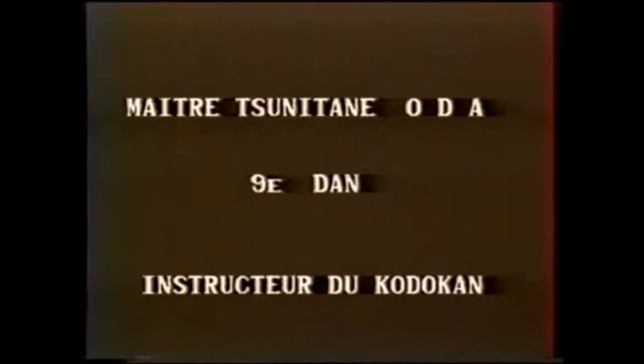Hi, this is Shadi and today we're going back to 1920, visiting the National Diet Library for a book by Oda Tsunetane himself. We call him the father of Kosen Judo.